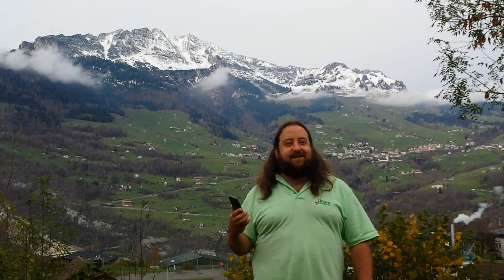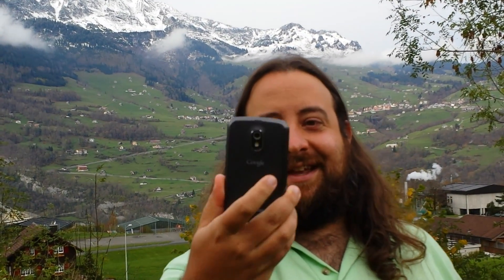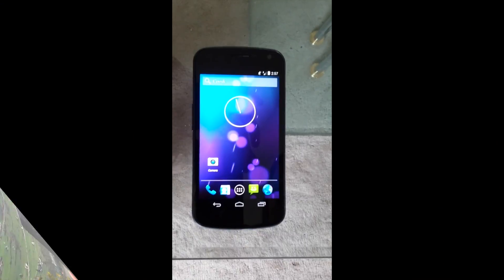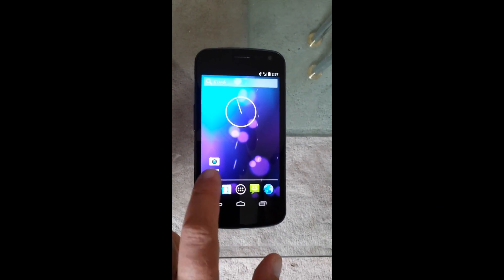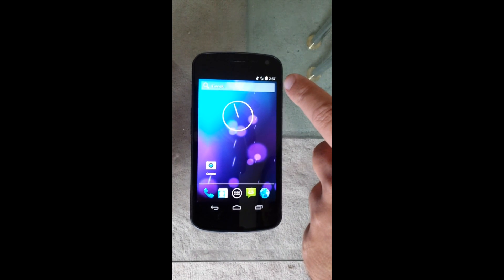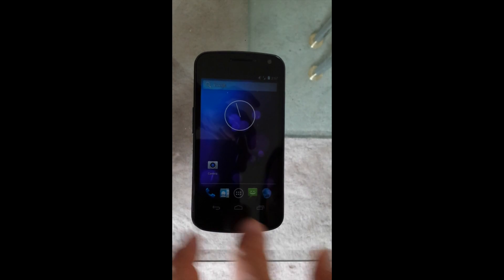We have some exciting news from Linaro. As you can see, here is a Galaxy Nexus. Now let's take a look at what it's running. You might notice that the camera icon is somewhat different and the notification area is somewhat different from what you've seen on a Galaxy Nexus before.